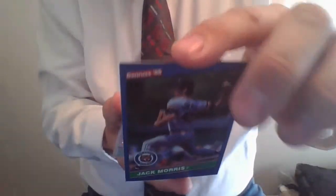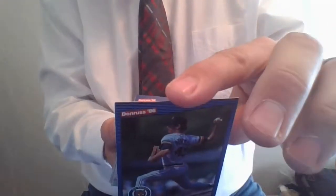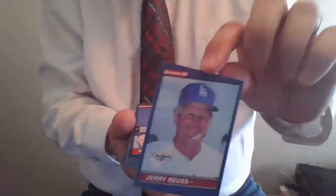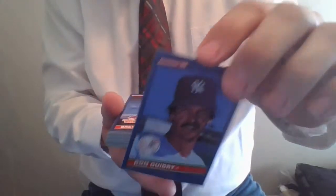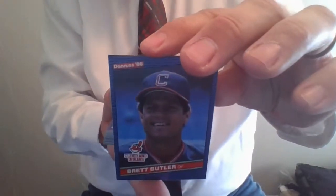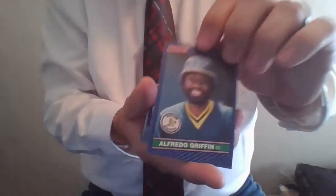Jack Morris, great pitcher, card 105. At this point in his career he had a 3.62 ERA and a 123-86 win-loss record. Jerry Royce, the Dodgers. Ron Guidry of the New York Yankees, card number 103. Here's Brett Butler with the Cleveland Indians at the time — started out with the Braves, was traded to the Indians, shows up in '84 the first time with the Indians. Alfredo Griffin, Oakland A's — was a Blue Jay up until '85.